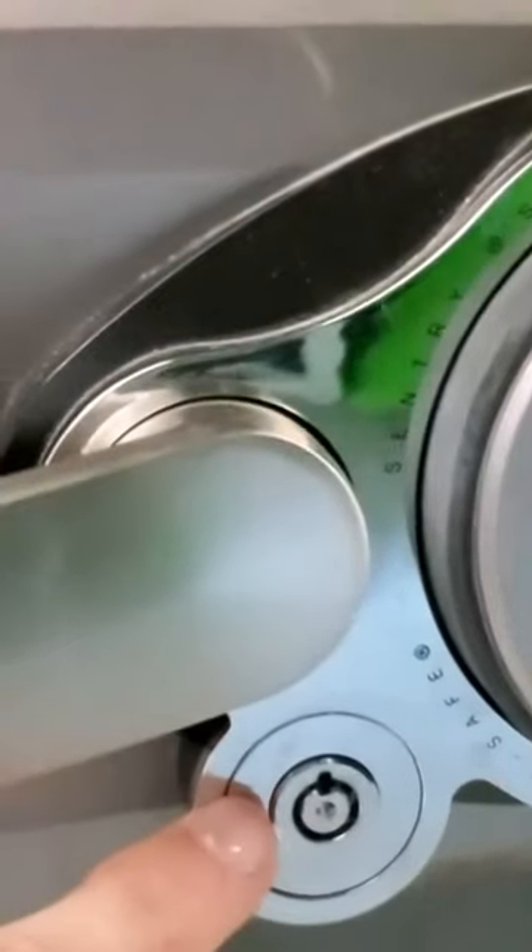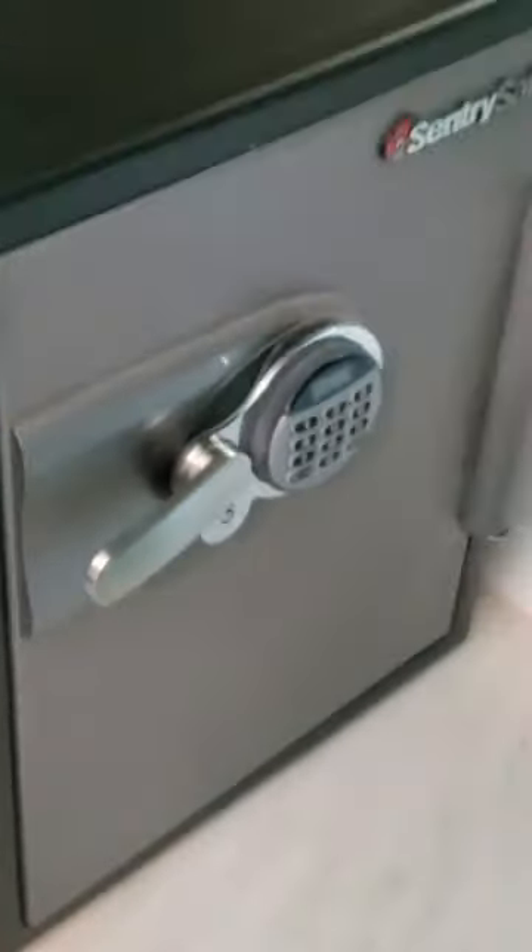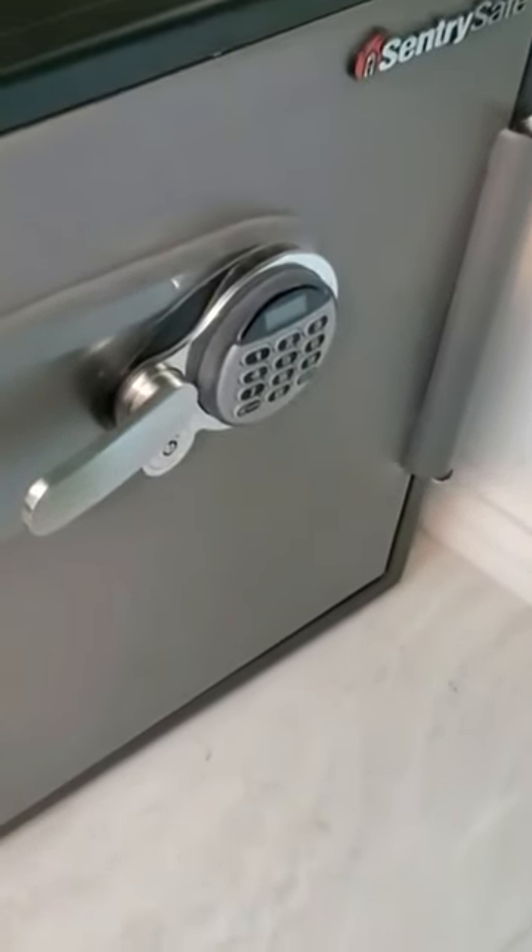Someone pushed in that tubular cam lock and I lost the key and now I can't get into my safe. Time to crack my own safe and review a lock pick setup and see if they work. Let's go.